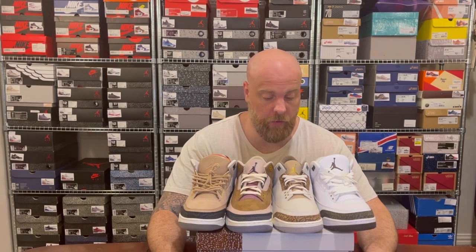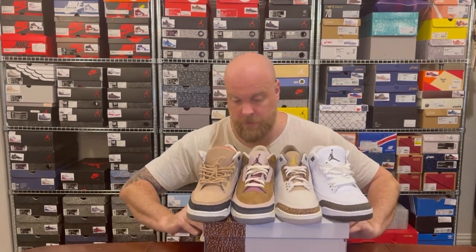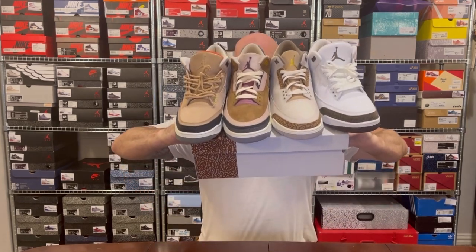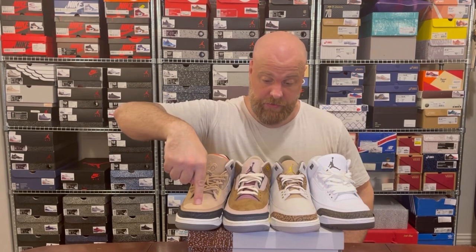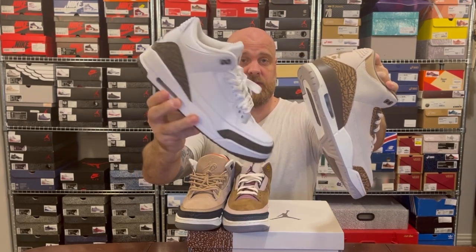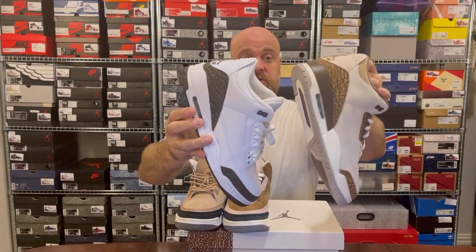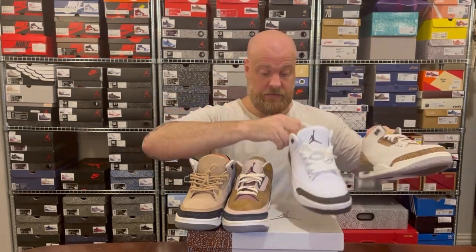Now that we've covered the shoe, I'm going to compare these to the other brown Jordan 3s I have. Here are the four very different colorways. From the wearer's perspective you've got dark brown, middle light brown, and then white with brown details. One thing to note: the elephant print is much lighter and more two-toned on these Palominos than on the Mochas — and these are the Mochas from 2018 and 2001. There's really no comparison.